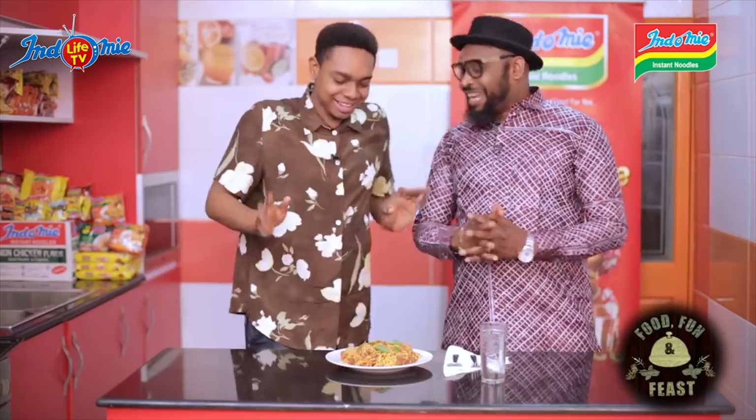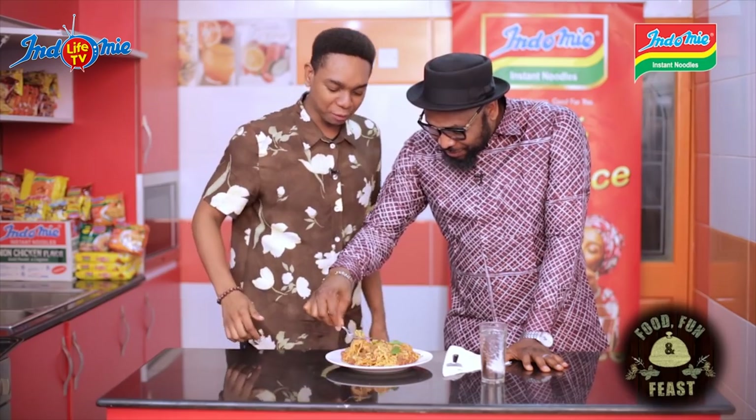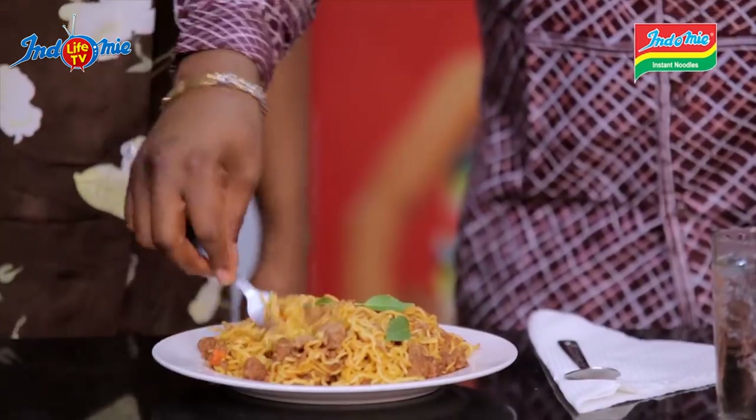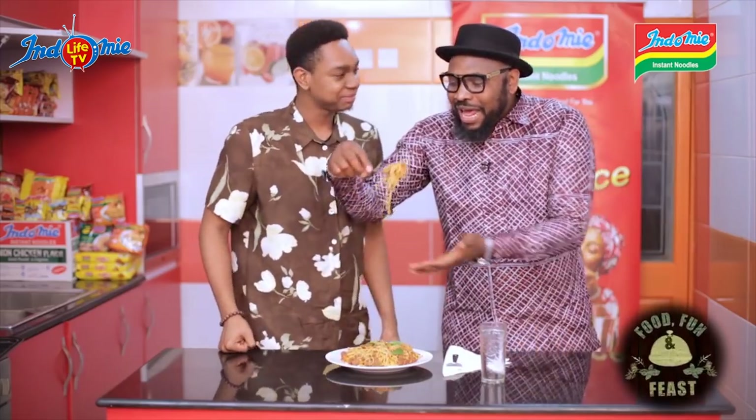Guest: You know they're spoiling me, but I like it. No need to form — all these leaves you put here, the garnish is supposed to be chopped up. People usually chop it up. When the garnish is going to be mixed in, people chop it up.